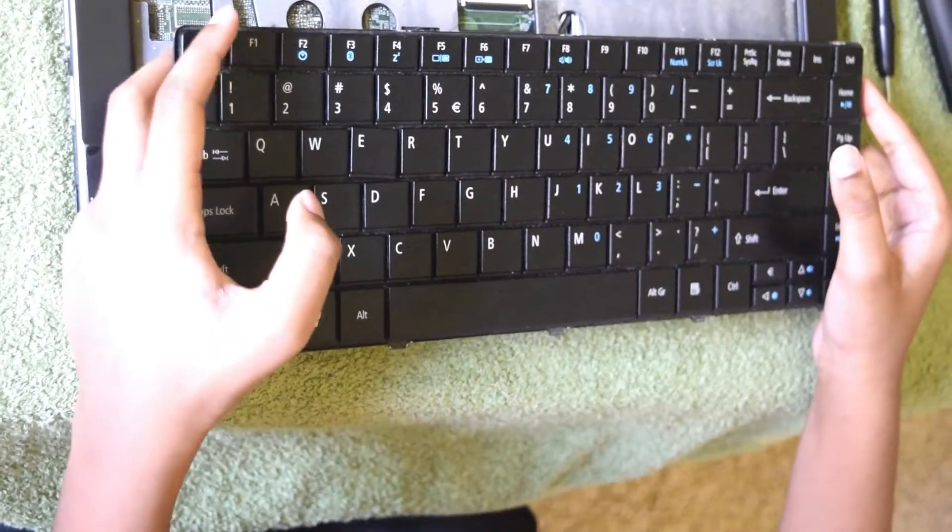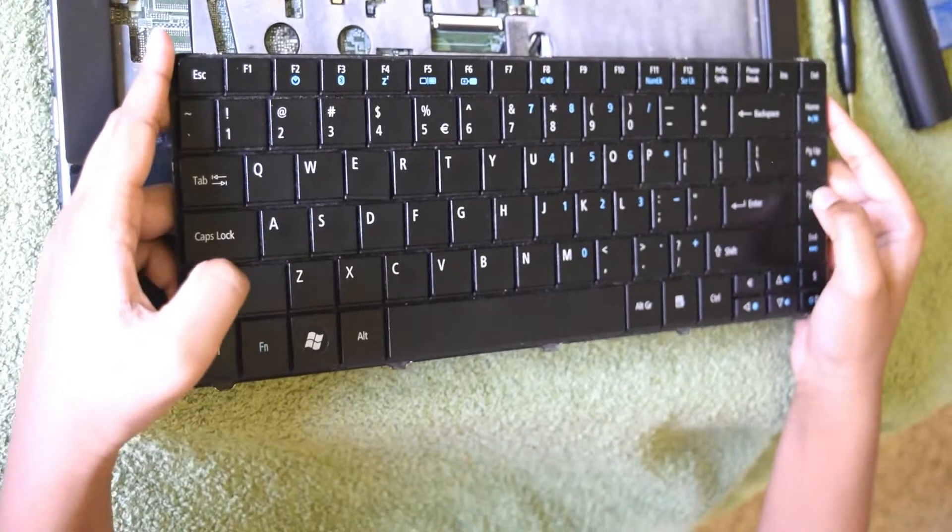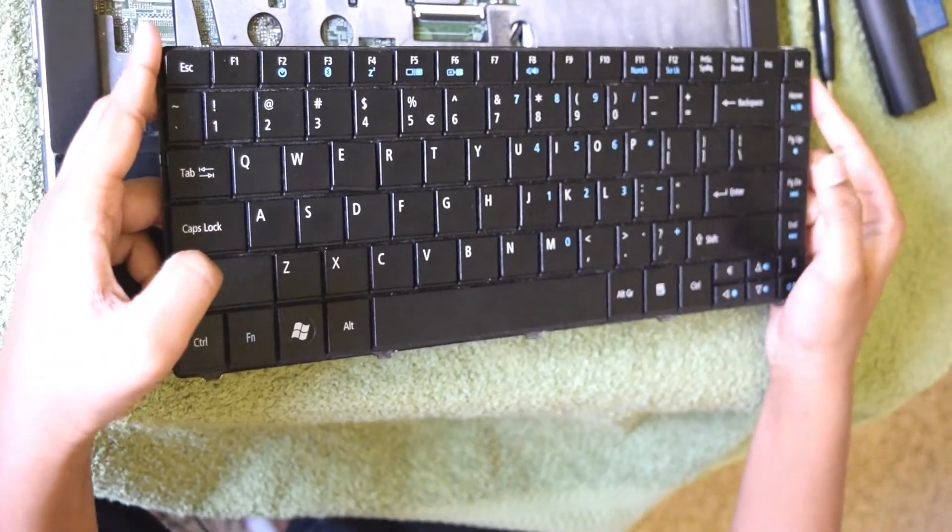If you have problems with your keyboard, you can easily replace it. All you need to know is your laptop model.